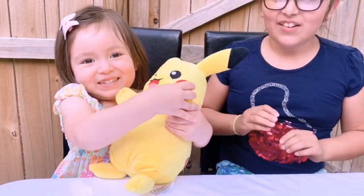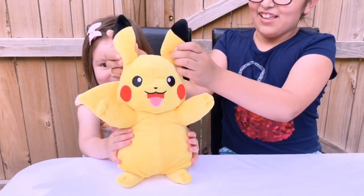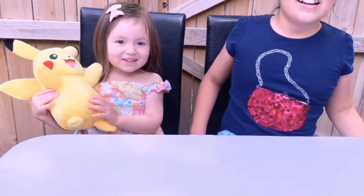Look at my sister! Pikachu is the cutest!